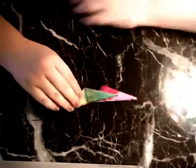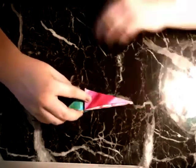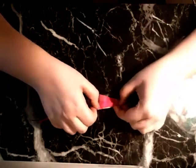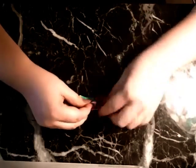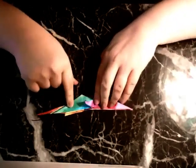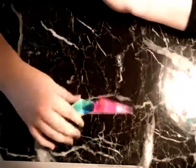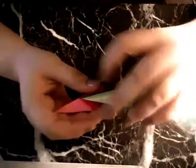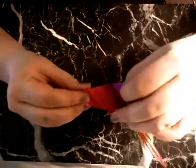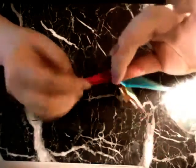We're going to do the same thing on the other side. We'll move the wing out of the way, open this, fold it in half, and then where our resistance is, we just make a crimp back and forward — and that's going to be one of our feet. And now on the other side, we move the wing out of the way, open this up, fold down, and then where the resistance is, we just crease it.